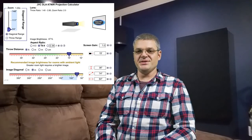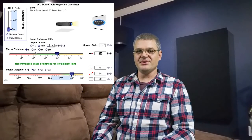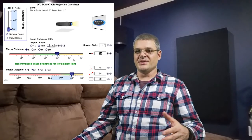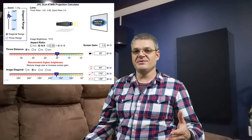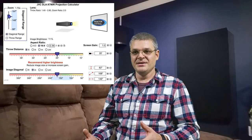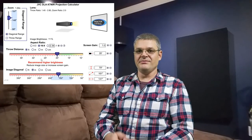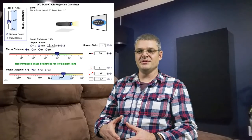Another factor in screen size is the projector's brightness. This isn't as much of an issue today because there are a lot of nice bright projectors, but if you're going for an image that's 150 inches or larger, the projector's brightness is going to play a role. You'll want to look at reviews to make sure the projector can illuminate the size screen you want. If you can't afford a projector that'll illuminate a 160-inch screen, you'll probably want to consider something a little smaller.